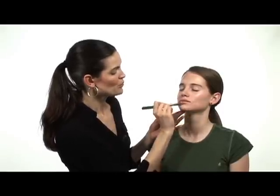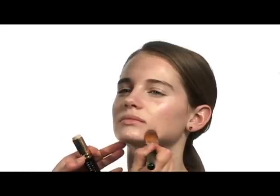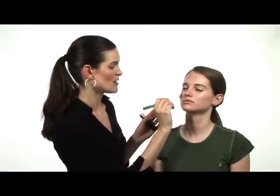The brush you use can be a foundation brush or any flat synthetic brush. With foundations, they're typically more liquidy or a cream like this stick is, and it will actually go on smoother with a synthetic brush rather than a natural bristle brush.